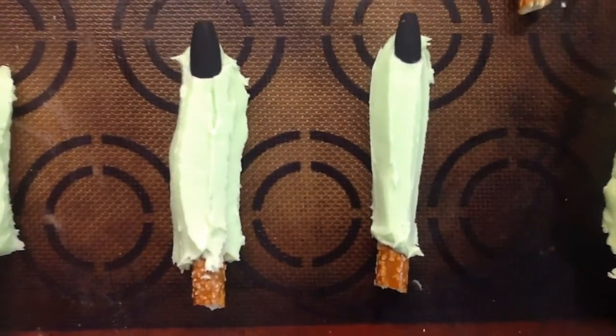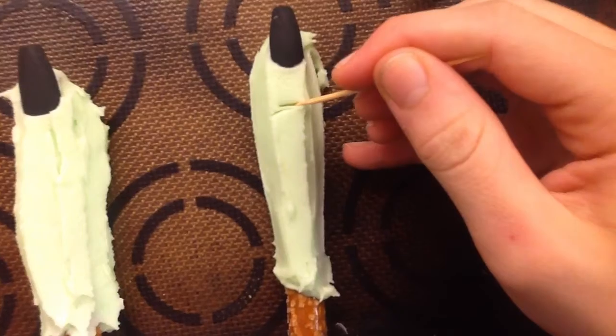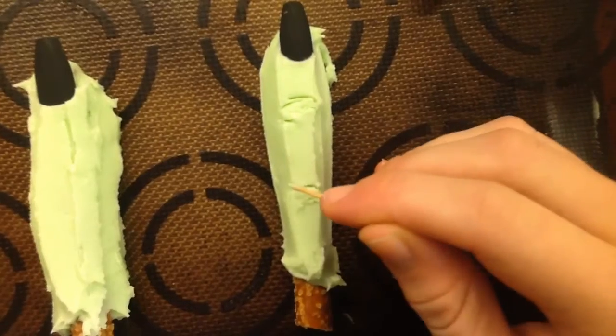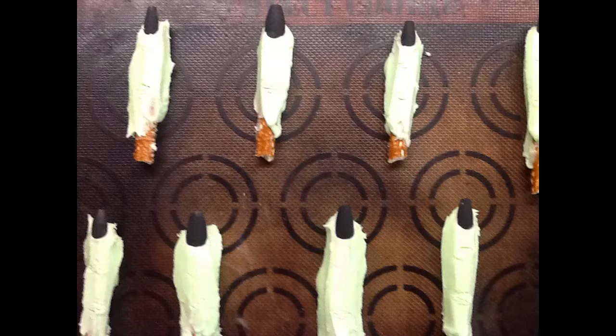Now it's time for the final touches — using a toothpick, make little lines where the joints would be. And that is all to these simple five-minute addictive witch fingers. If you enjoyed this video please like and subscribe if you haven't already, and when you subscribe turn the notifications on and check my channel this Wednesday for the second video in this three-video Halloween series.